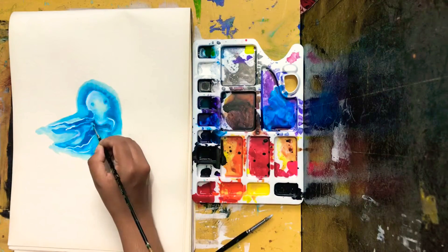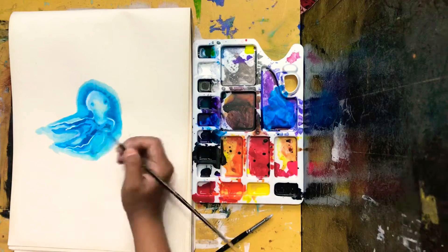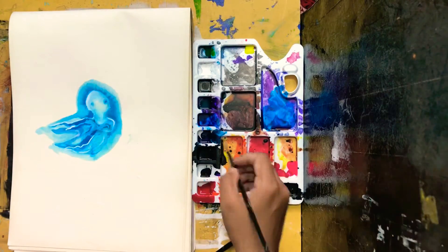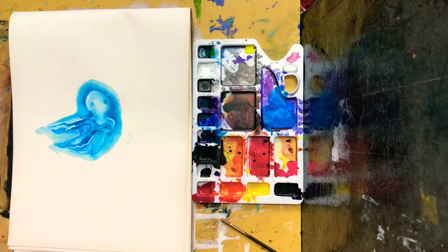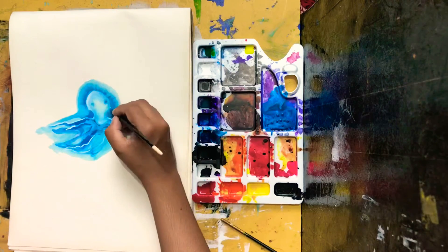Right now I am softening some hard-edged white areas with some water, and I have to do this quickly after I apply the white because these inks dry up so fast, as I mentioned in the previous video.